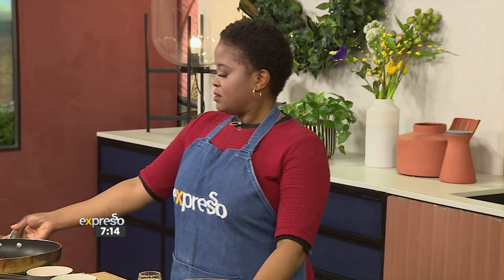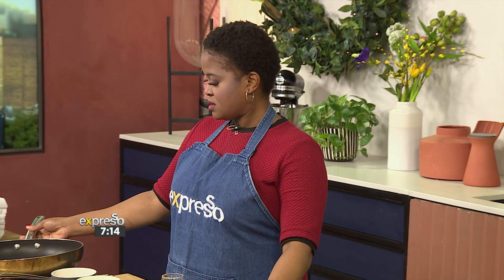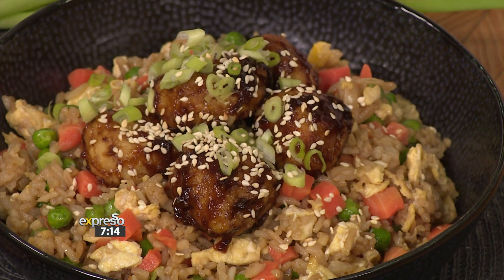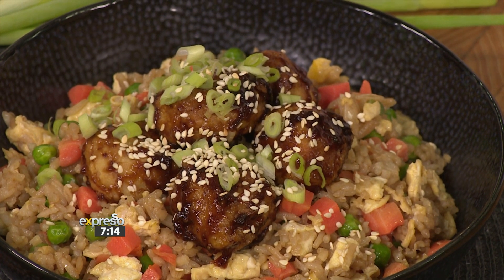We welcome back our favourite mum and chef and all-round wonderful human being, Chef Chumy, to show us how to make a simple, quick, easy and yes, delicious meal. So simple that you'll be enjoying the weekend with the fam in no time. What's on the menu, Chef Chum? I'm smelling something. Jennifer Hudson said it — she said, 'One night only.'